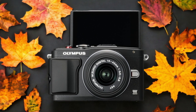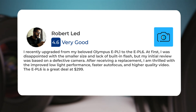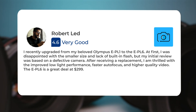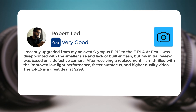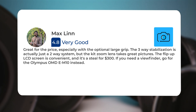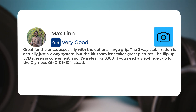Here's what people have to say about the Olympus E-PL6. I recently upgraded from my beloved Olympus E-PL1 to the E-PL6. At first, I was disappointed with the smaller size and lack of built-in flash, but my initial review was based on a defective camera. After receiving a replacement, I am thrilled with the improved low-light performance, faster autofocus, and higher-quality video. The E-PL6 is a great deal for the price, especially with the optional large grip. The three-way stabilization is actually just a two-way system, but the kit zoom lens takes great pictures, the flip-up LCD screen is convenient, and it's a steal for $300. If you need a viewfinder, go for the Olympus OM-D E-M10 instead.